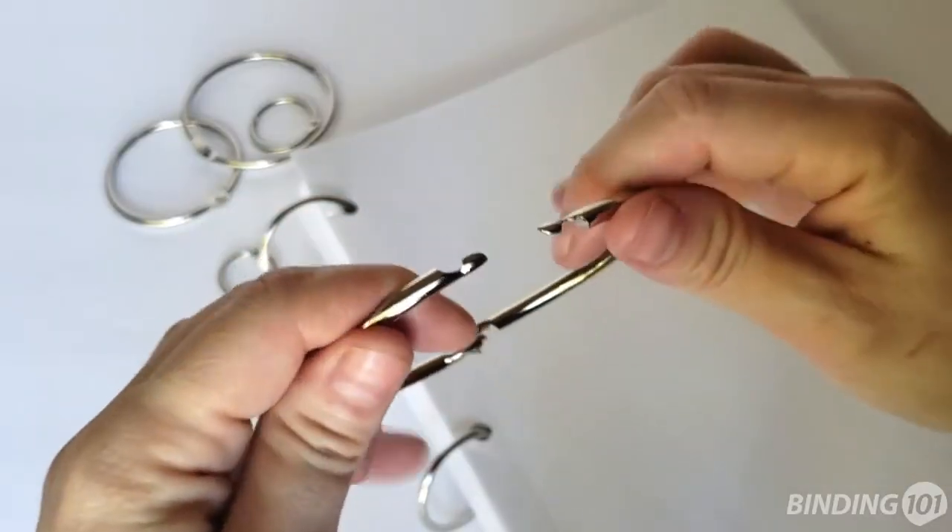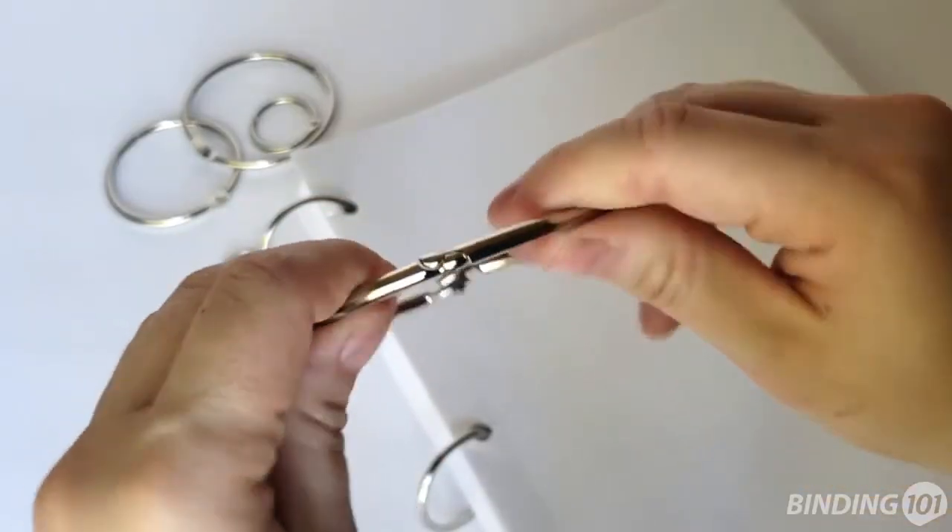The overextension of the rings is what holds them closed so well, so once you close your rings around your items, they won't fall out.